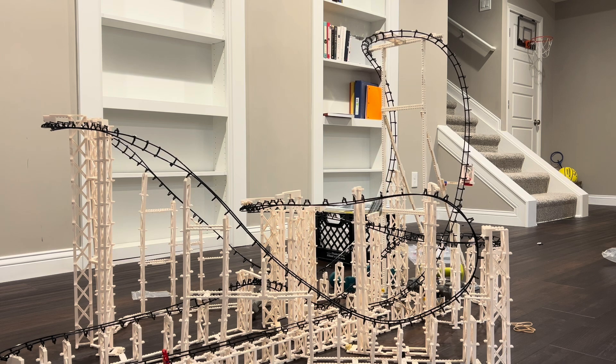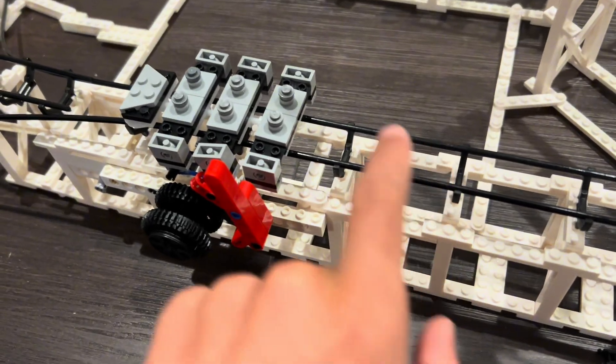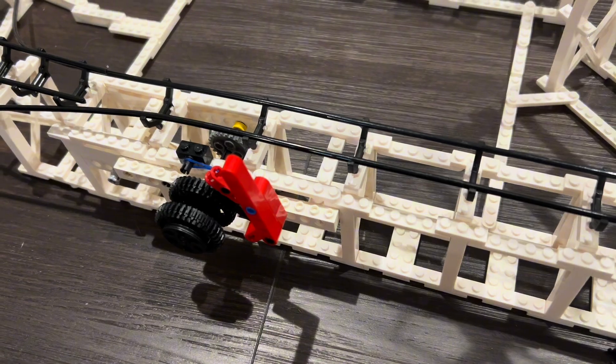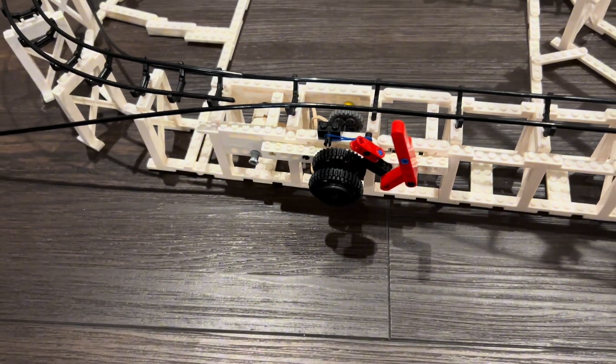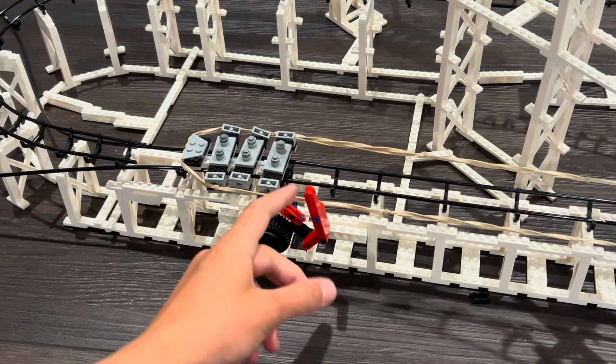From that test you can see the amount of power the launch generates, but it's still not enough to make the full layout. I'm going to make the launches more consistent so the train has the same speed for each test. I can just reuse the ratchet system and make a sort of door to keep the trains in the loaded position — let's test it out.